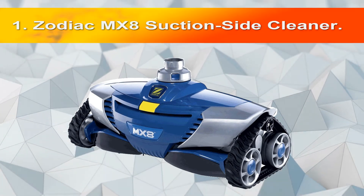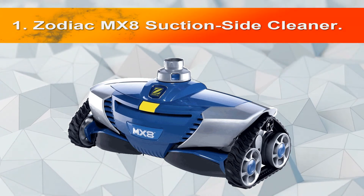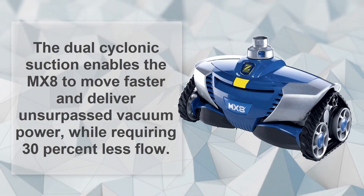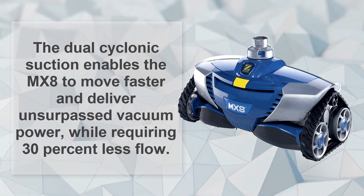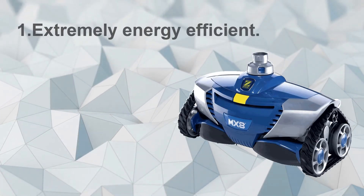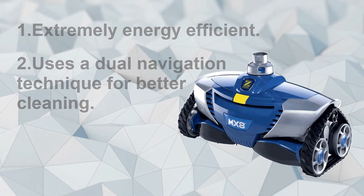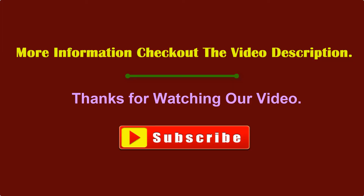Number 1: Zodiac MX8 Suction Side Cleaner. The Zodiac MX8 is ready to battle your pool's toughest dirt and debris. The dual cyclonic suction enables the MX8 to move faster and deliver surpassed vacuum power while requiring 30% less flow. Extremely energy efficient, uses a dual navigation technique for better cleaning, and cleans better and faster. More information in the video description.